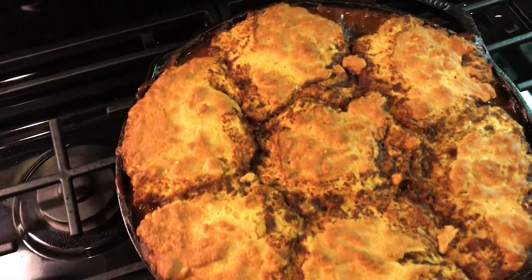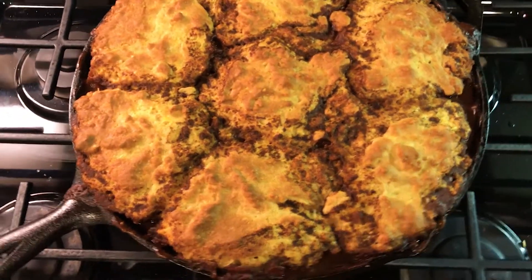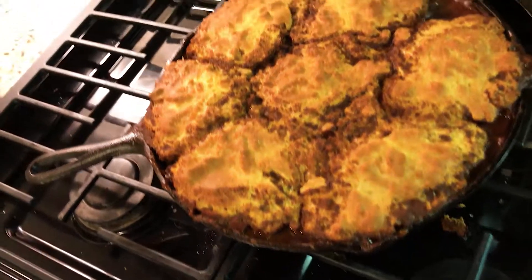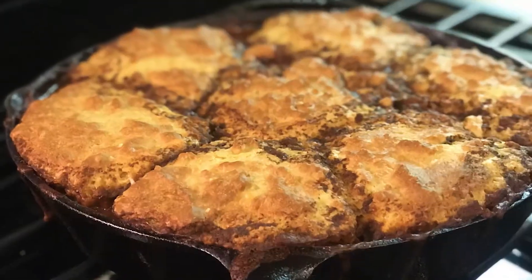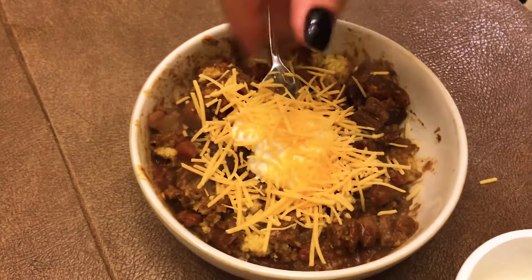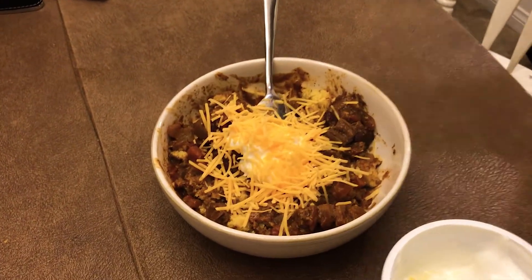That cornbread's a little more well-done than I like — I would have probably done it 14 minutes instead of 17, but it smells fantastic. Let's dig into it and see what's up. Scroll the final picture now! Babe, that's not healthy — you wanted to put non-fat Greek yogurt? That would be the healthy way. Hashtag cornbread, chili, cheese, sour cream. The end.